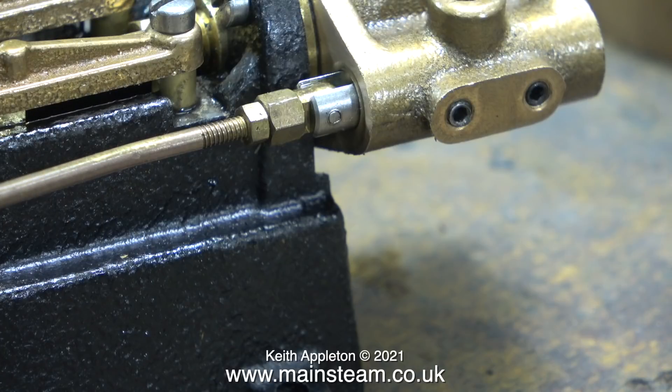This clip shows the valve — and it's not a slide valve, it's a piston valve. The question is: when setting the timing, how do you know where the piston valve's position is in the valve chest? The answer is quite simple. Can you see the two grub screws, which I'm actually going to replace with hexagon bolts?